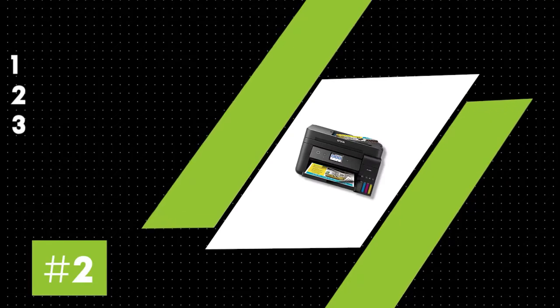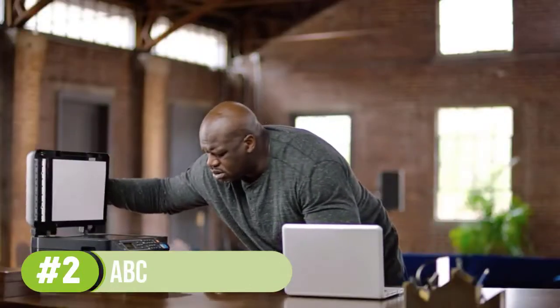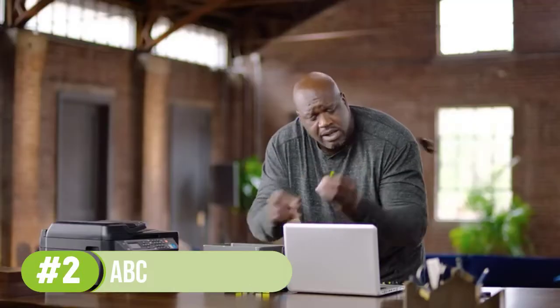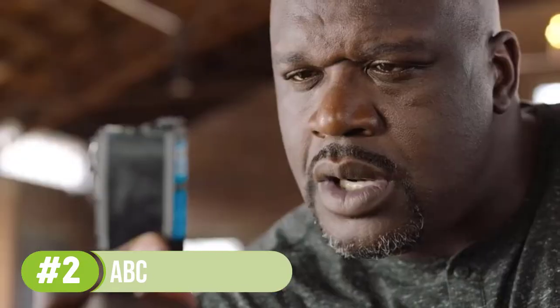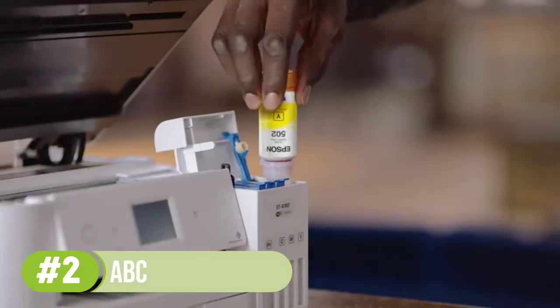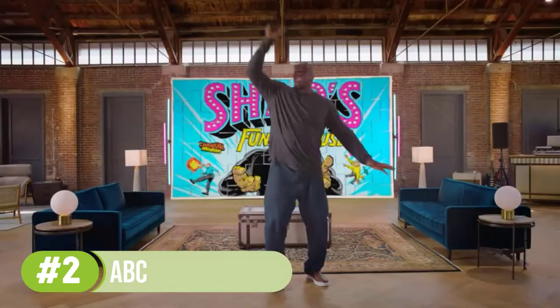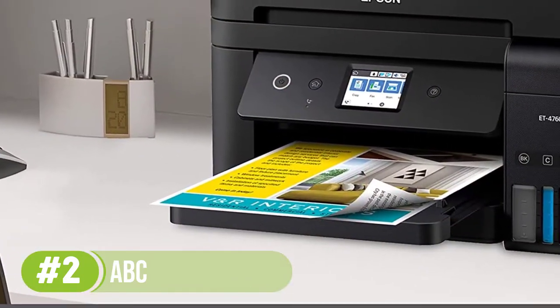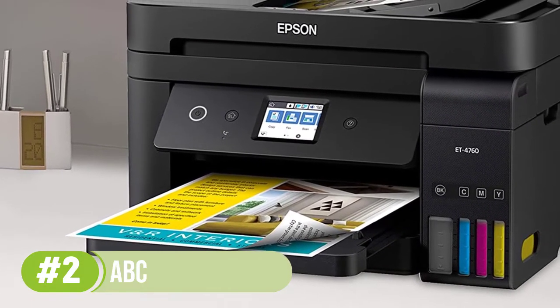Number 2: Epson EcoTank ET-4760. The Epson EcoTank ET-4760 deserves to be on the list of the best printers for business cards. This is because it combines all the best features in the market to provide you an all-in-one solution for all your printing needs. It works perfectly for small businesses with excellent results and low running costs. According to a rough estimate, one set of these cost-efficient ink bottles helps you save on almost 80 cartridges.